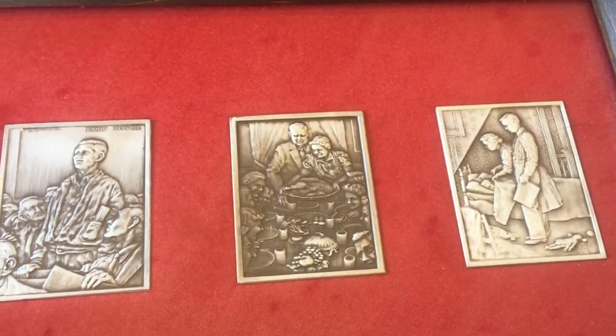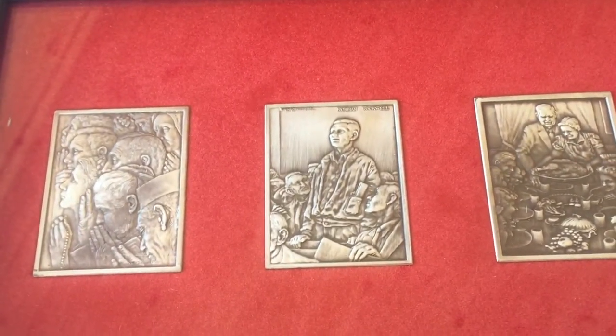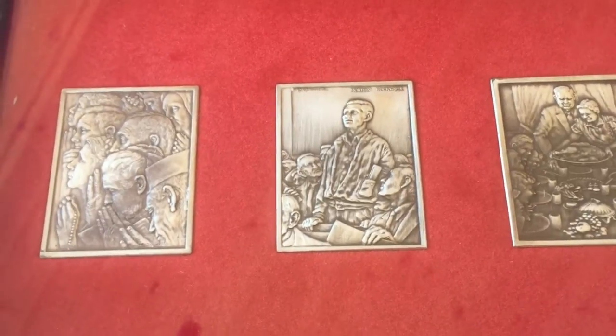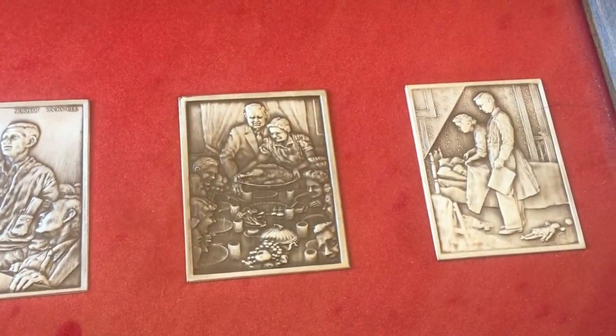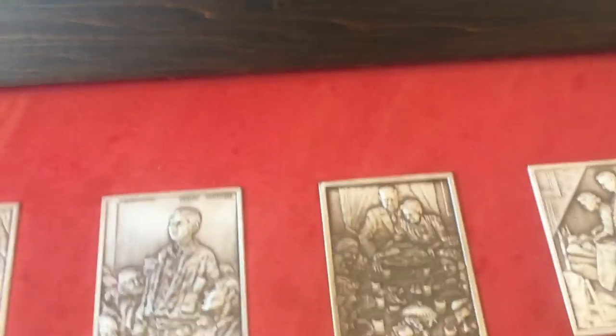This is my Norman Rockwell Four Freedoms silver from the Hamilton Mint. If you guys have any interest in this, I could certainly do a longer video down the road and show it off a little bit better.